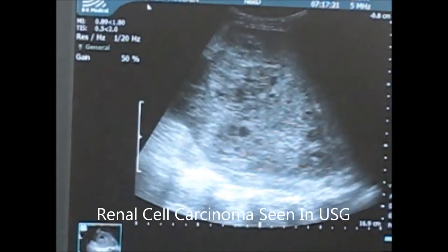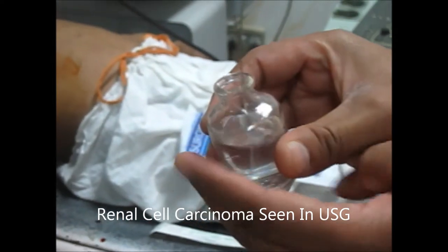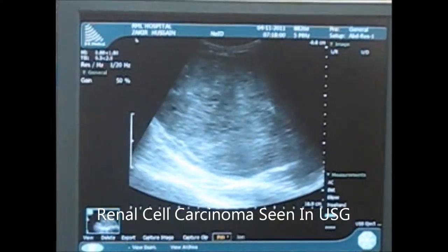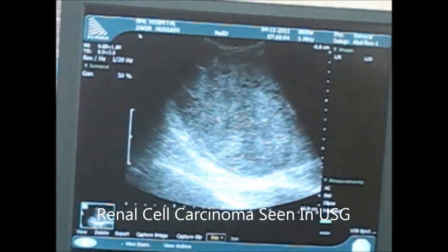Now we will press the button and will take the biopsy. Again, another section — see, again we'll take three to four sections.